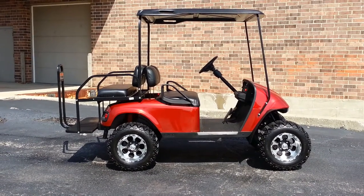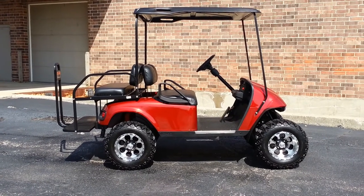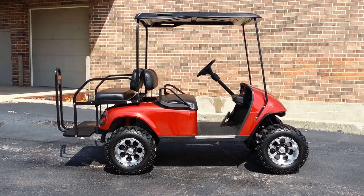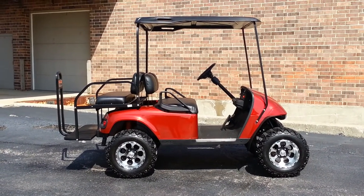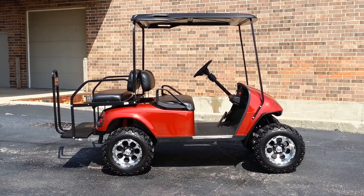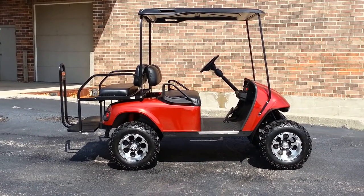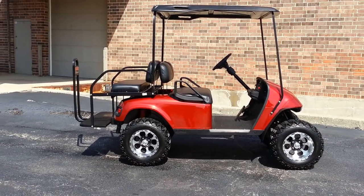We have 23-inch tires mounted on 12-inch rims — those are EZ-GO revolver rims, that's the EZ-GO specialty. The body is brand new; it is a factory replacement body in candy red metallic — not repainted, brand new. The top is also a factory replacement EZ-GO top, black throughout. Rather than try to paint them, we simply buy the black top so neither of us has to worry about it.